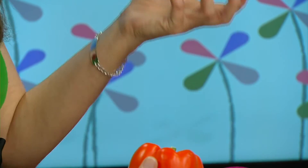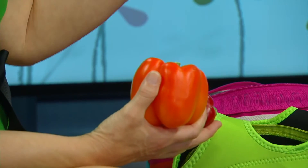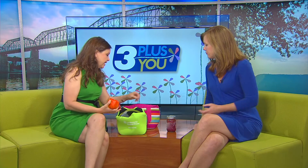Another option is packing leftovers from the night before. You can do something like chicken and gravy, and in a container put chopped-up toast pieces. When they get to school they just pour the chicken and gravy over the chopped toast - so it's more like a hot sandwich. Perfect.